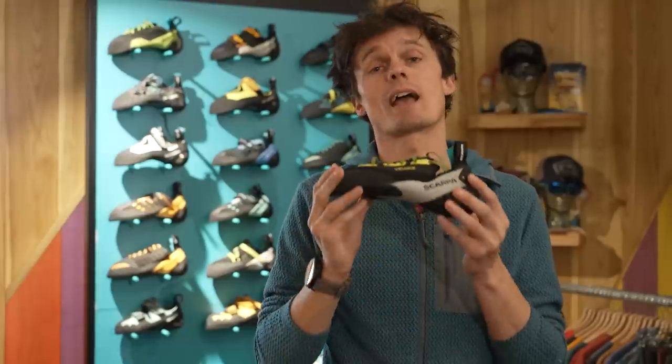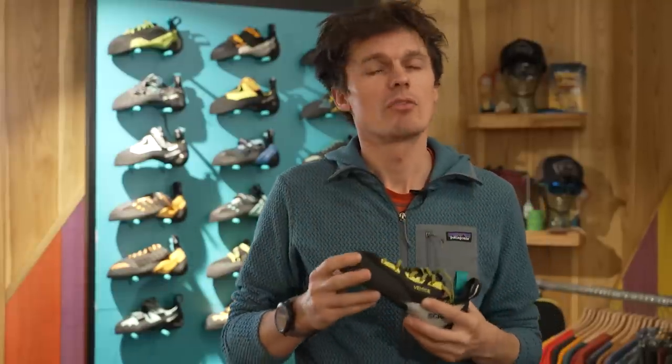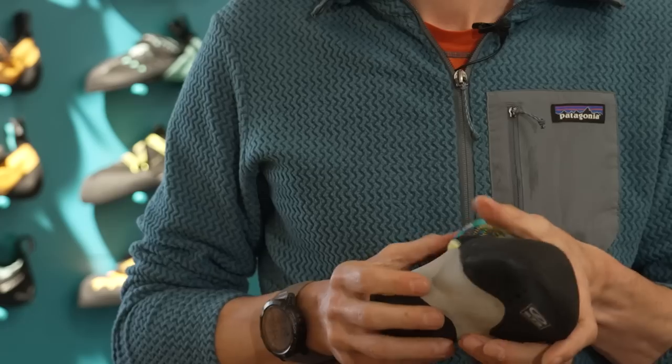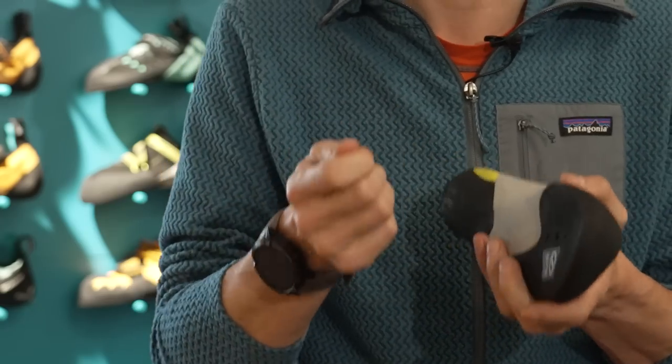So where do we see these being suitable? These are going to be absolutely incredible for circuits indoors or trying problems on the comp wall. But looking towards the outdoors, on softer rock types that require a little more friction — your likes of sandstone and gritstone — these will be absolutely incredible. The one caveat to that is just because they are so soft it's worth avoiding those edgier rock types or really small pebbles, because these will creep off of those kinds of holds.